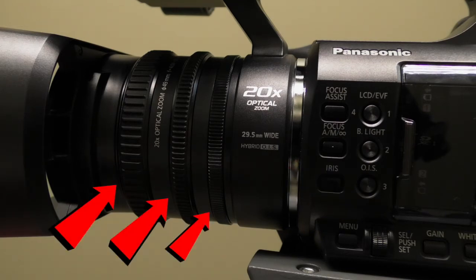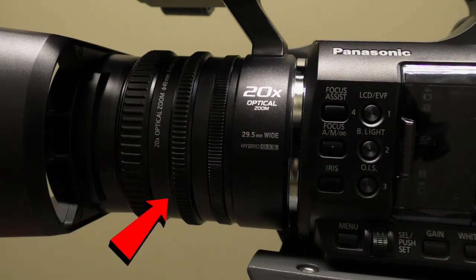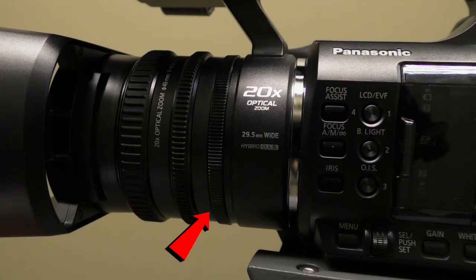In manual mode you will use the next three rings to adjust your focus, zoom, and your iris. This is the focus ring. This is the zoom ring, and this is the iris ring.